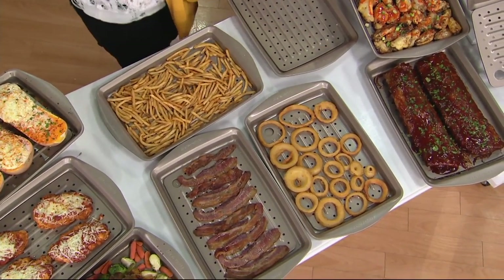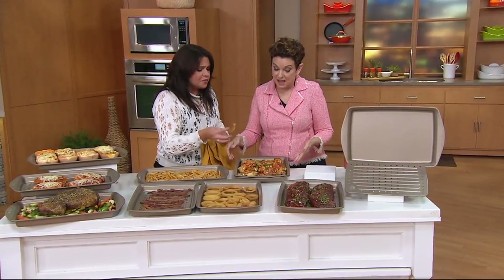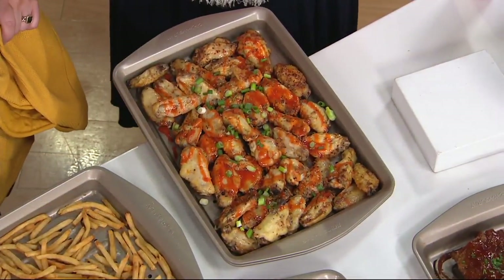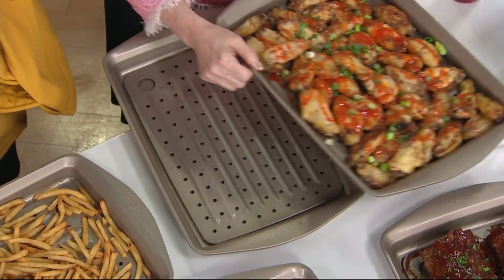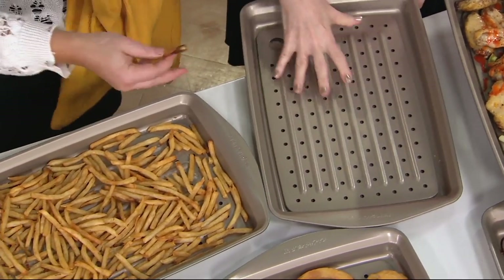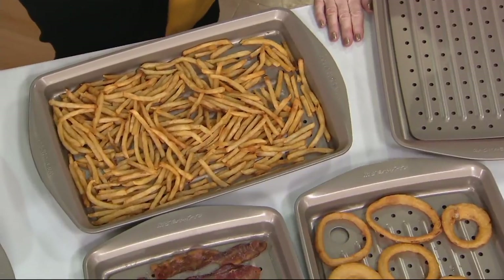They nest so easily. I actually keep them in my oven. Best cookie pan ever — they never twist, they don't warp, they don't stain, and they don't get those ugly little dots that cheap metal bakeware gets. This one has chicken wings in it — that's making me happy.